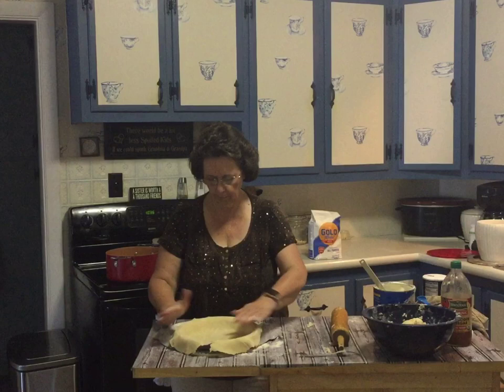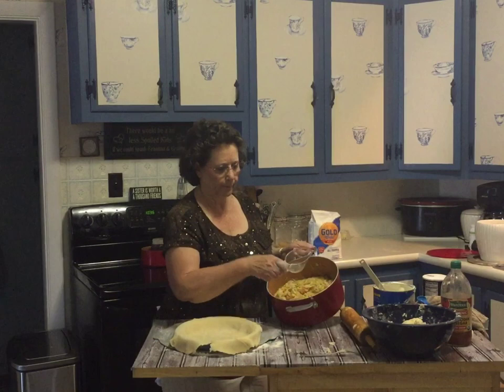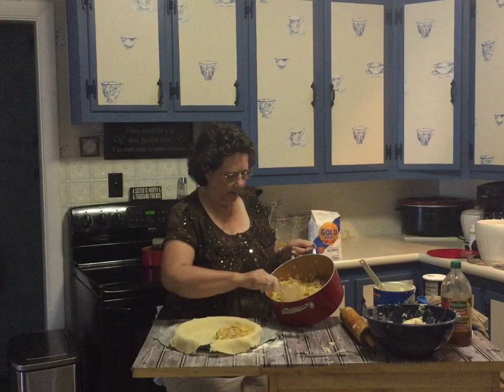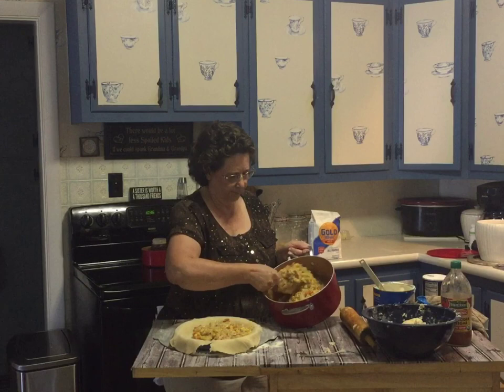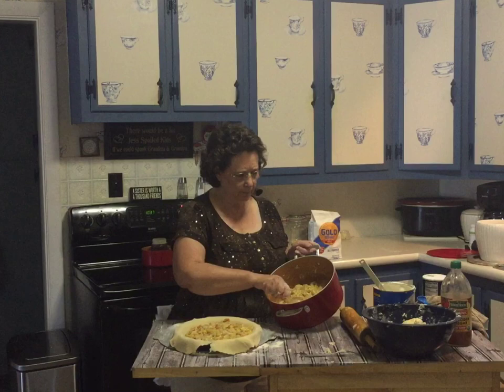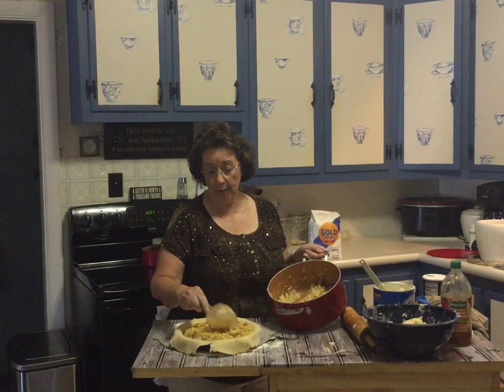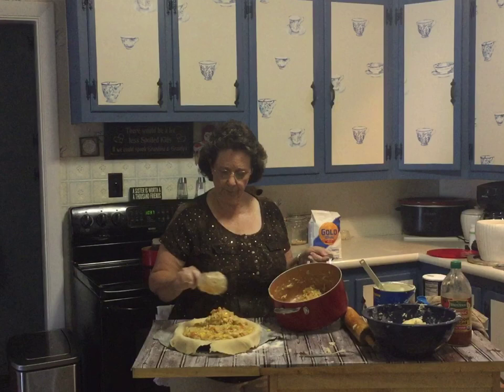Now I'm going to get my filling and fill it. Everybody's different on how full they like their pie — I like mine full and I like a lot of meat. I put yellow string beans in here to help thicken it; I would have preferred green beans but I ran out, and there's already plenty of yellow from the corn. That's pretty good.